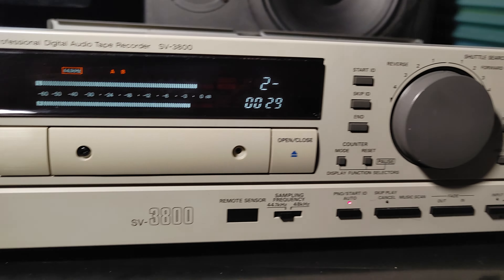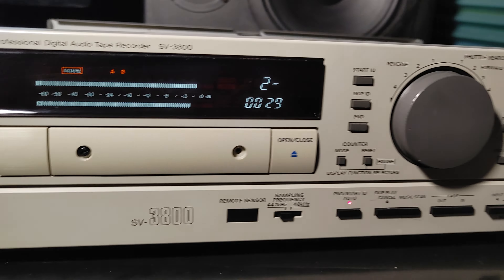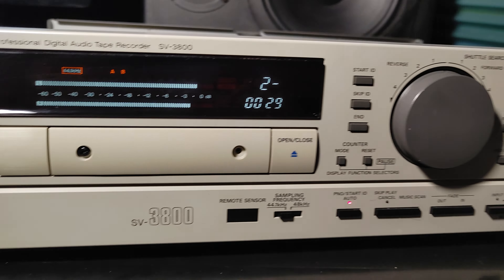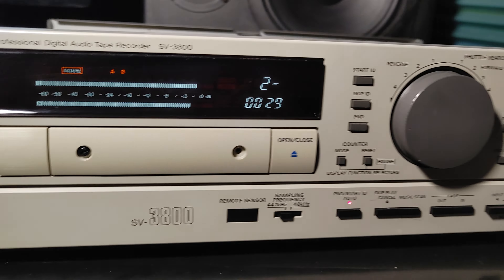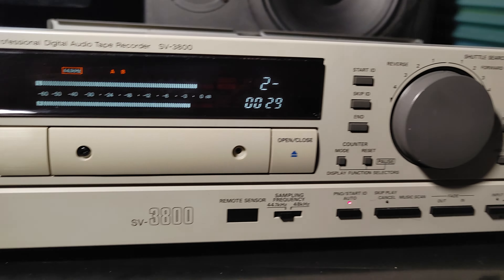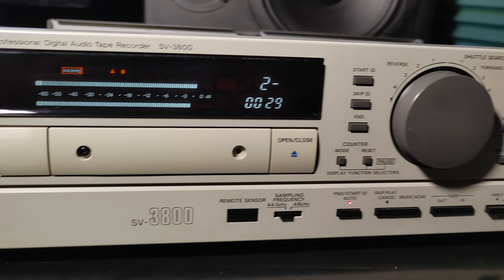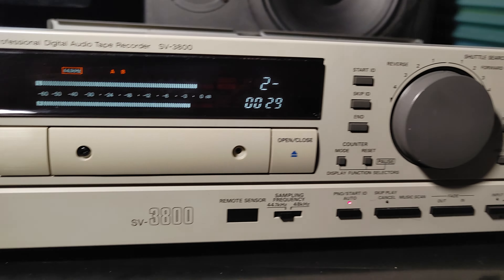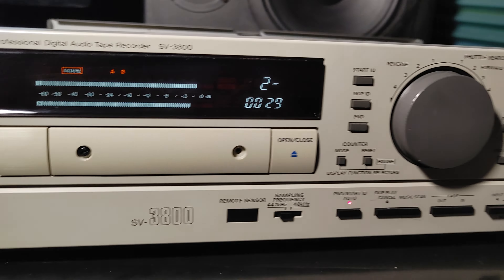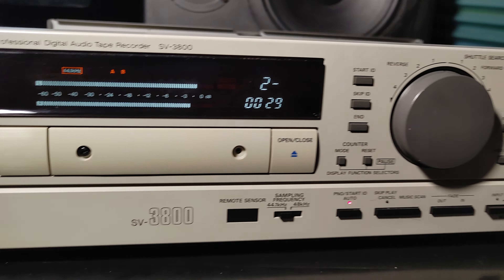One more thing: I have a Tascam DA-30 MK2 that I also repaired, and I need to record tapes on that unit. I'll play those on this Panasonic, and if they play properly, then we're on the horse — no more trouble with the Panasonic.